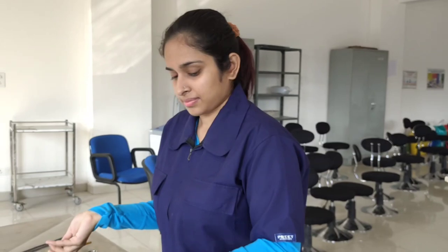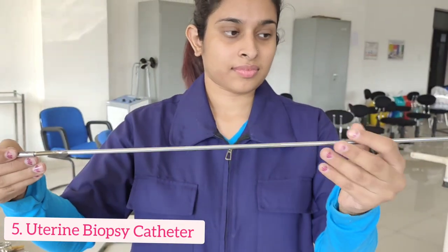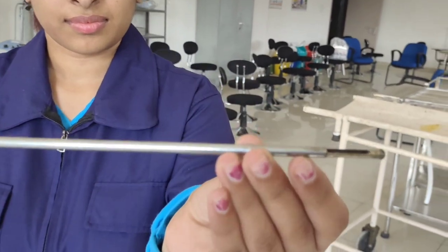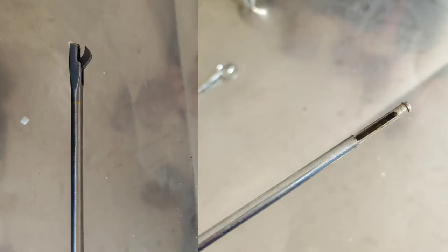Next we have another instrument to extract biopsy samples called the uterine biopsy catheter. In contrast to the punch, this one has a larger space to hold a greater amount of sample in it, and therefore the chances of injury in this case are higher.